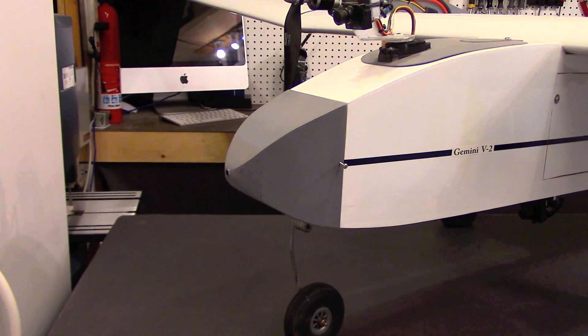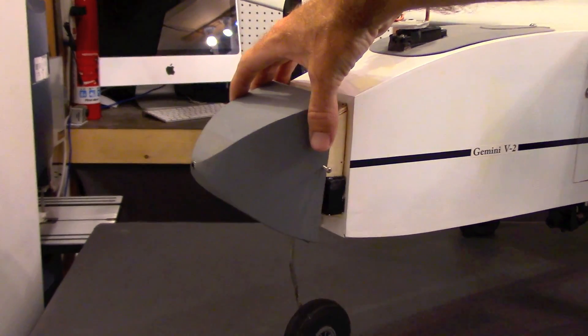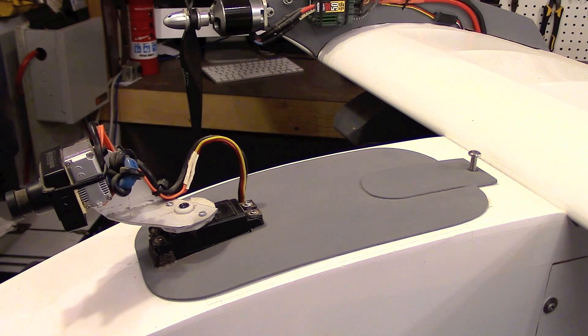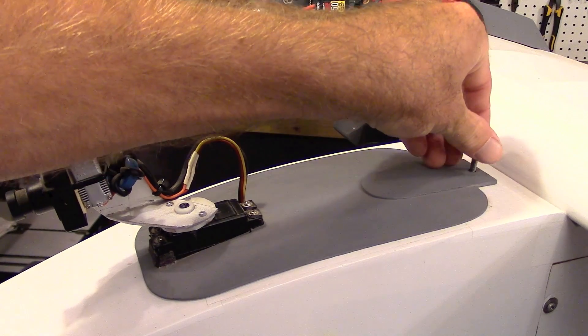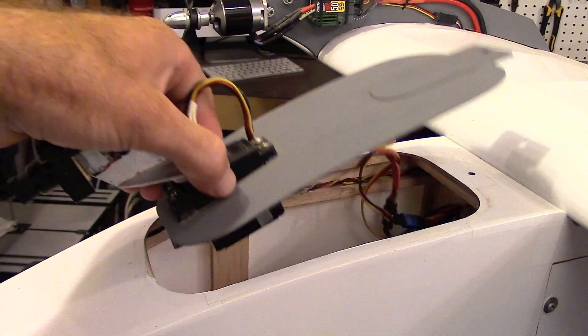Starting at the nose of the aircraft, the nose cone itself is removable, and those are the parts which actuate the nose gear, which are now easily serviceable. This hatch is also removable, and this is where most of the batteries for the aircraft are stored.